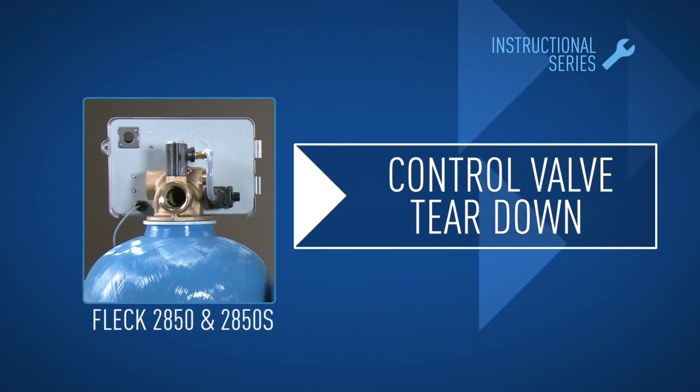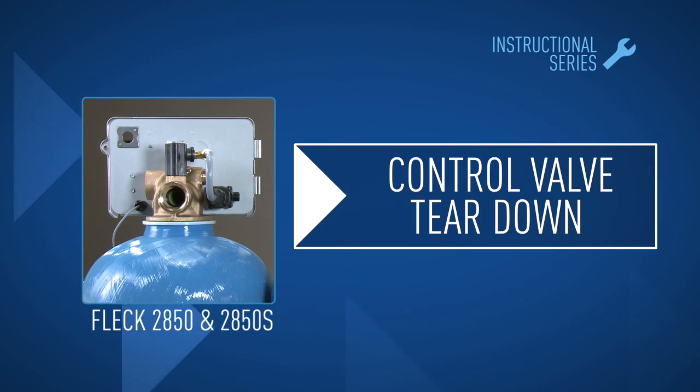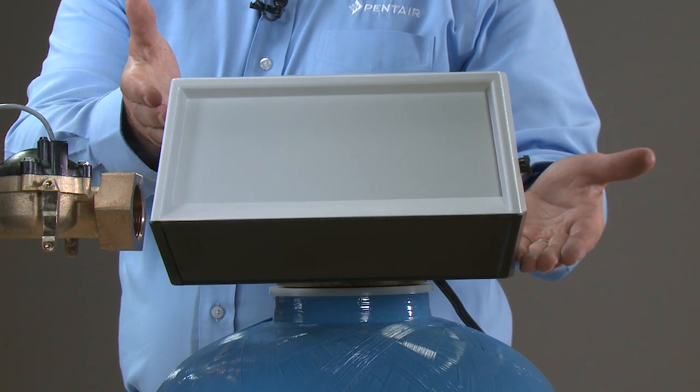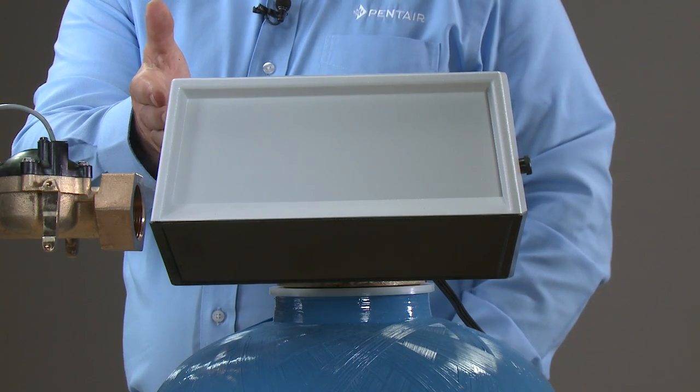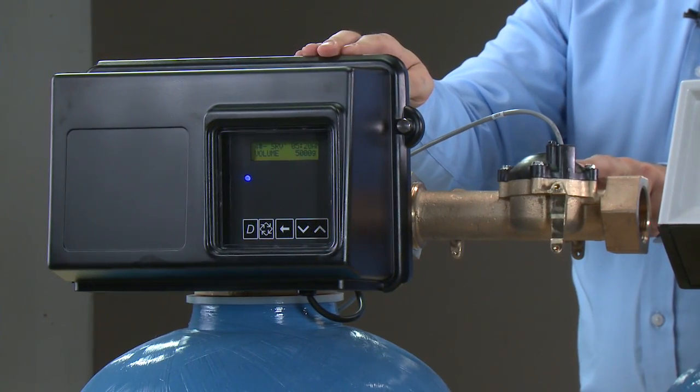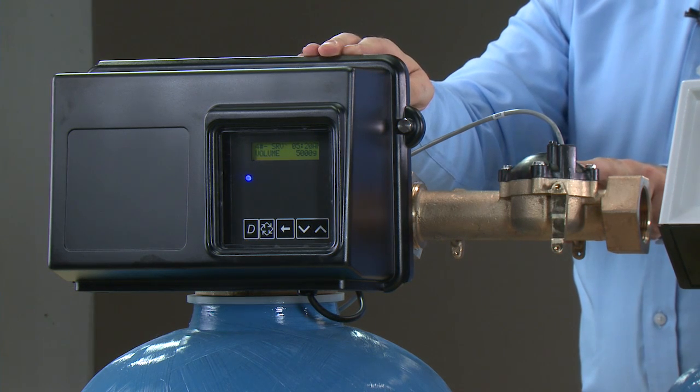This is the teardown procedure for the FLEC 2850 valve. On this side, we have our designer cover and mechanical controller. On this side, we show our metered control with the electronic NXT controller, as well as our environmental cover.